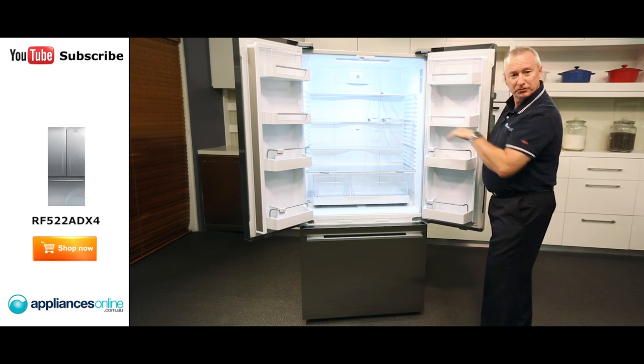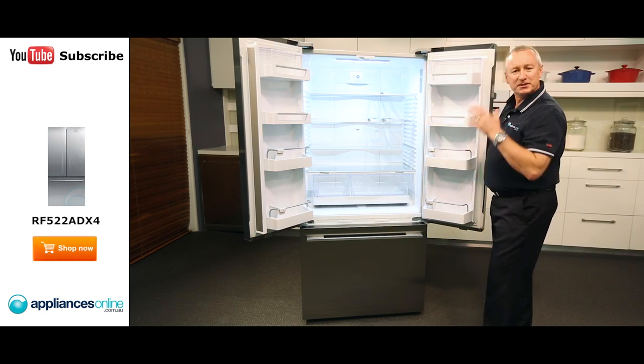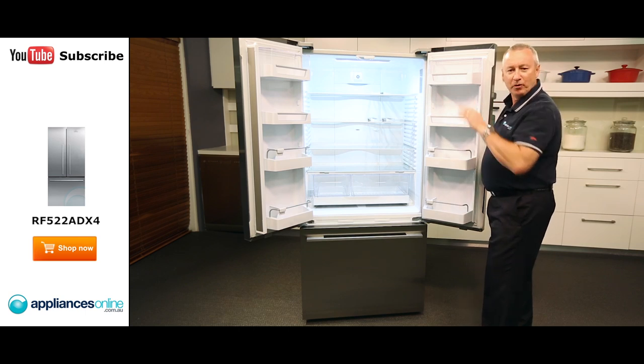We have got adjustable shelves right throughout. They are tempered glass, also spill proof. So if you do knock anything over, simply mop it up.